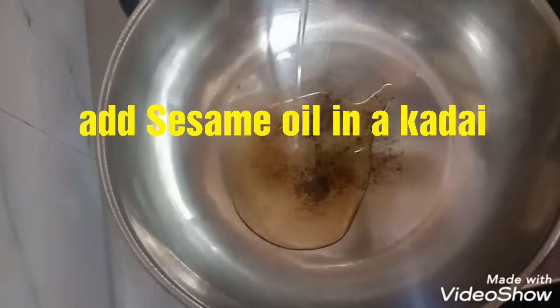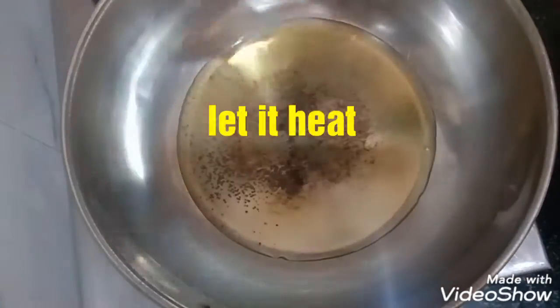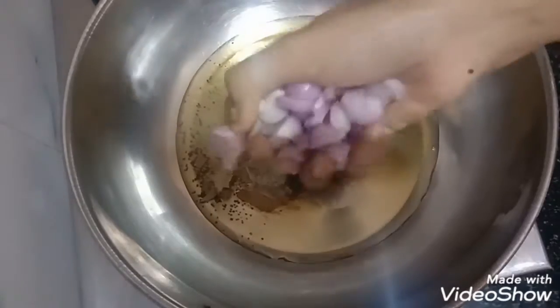This is a simple chicken gravy. First, add sesame oil in a kadai. Let the oil heat. Then add 1 tablespoon of mustard seeds and 2 cinnamon sticks.